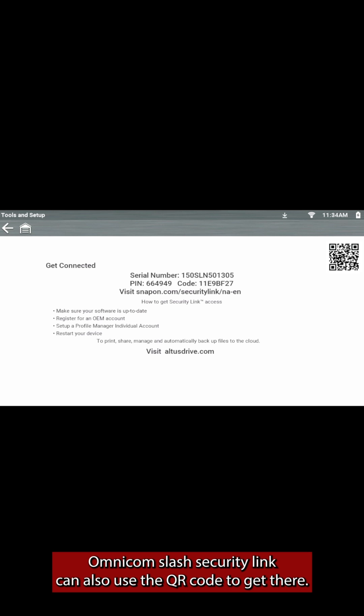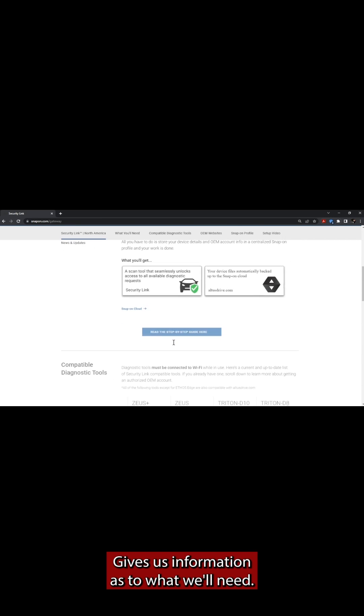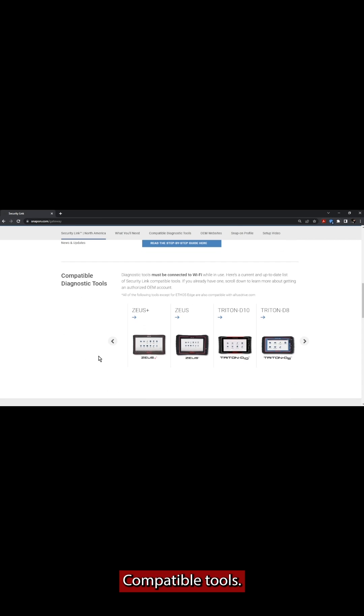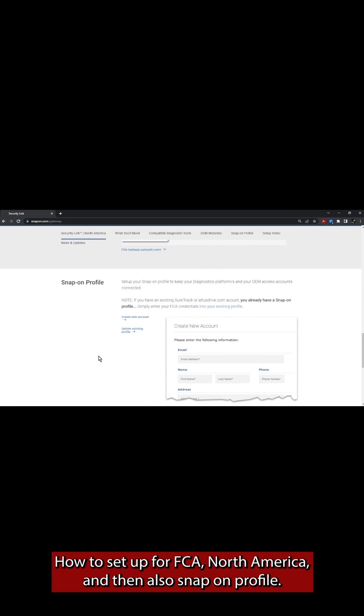You can also use the QR code to get there, and here's what the site looks like. It gives us information as to what we'll need, compatible tools, how to set up for FCA North America, and also the Snap-on profile.